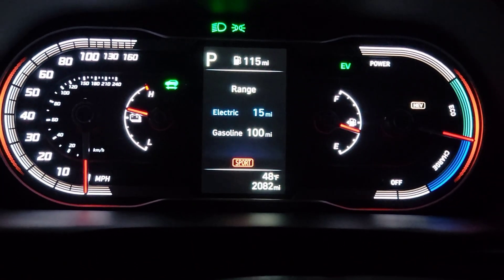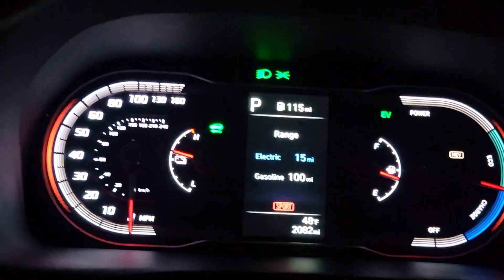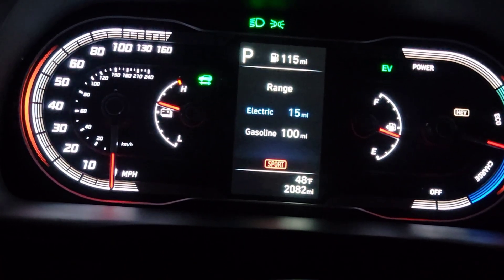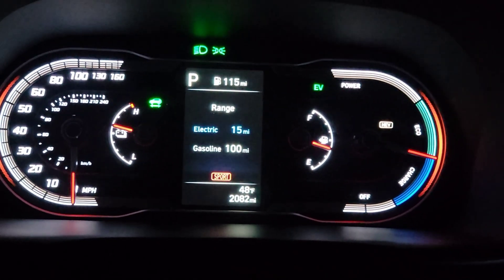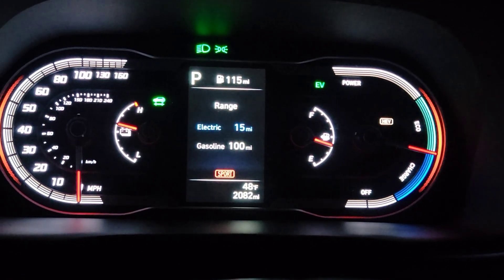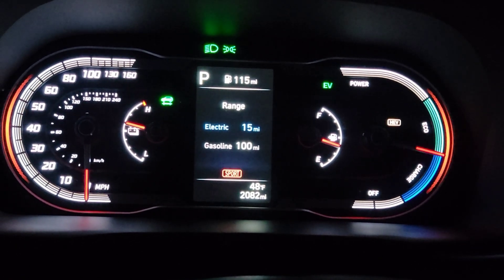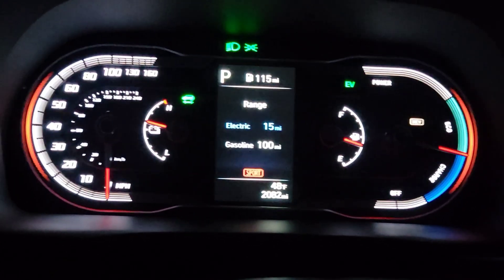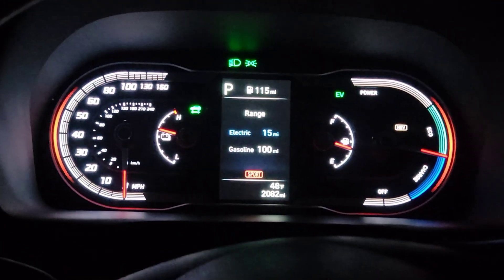Averaging 27 miles per gallon in sport mode — that's pretty good. So that's how you charge the battery while driving if you don't want to wait or don't have a plug at home. You can still charge your battery; it'll just take a little gas, but you get extra miles either way. Alright, that's the video — like, comment, subscribe, and I'll see you in the next one.